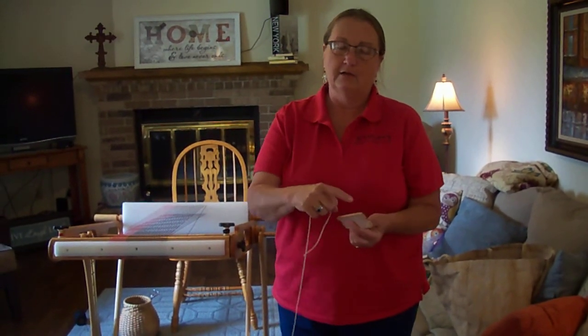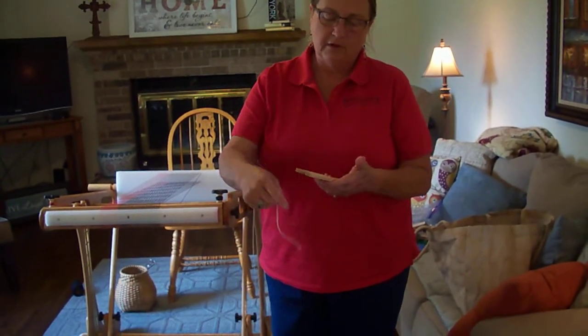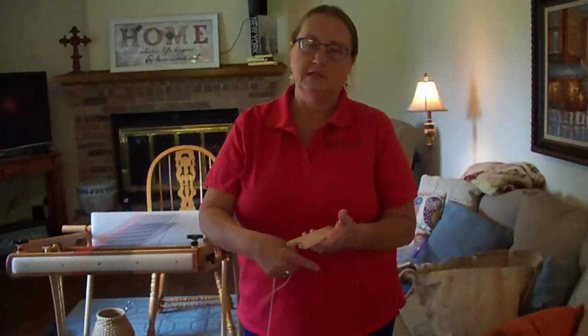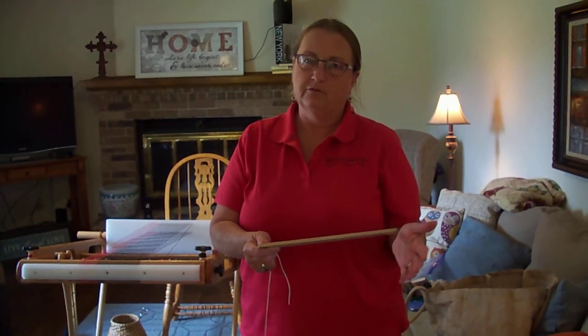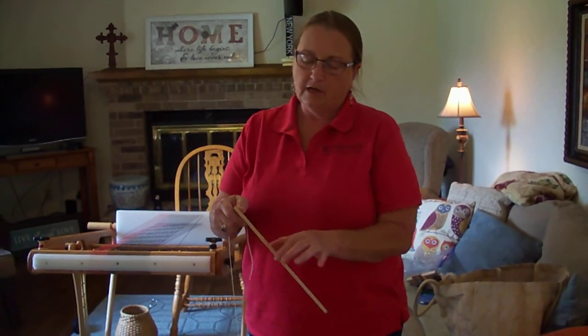You want to wrap a figure eight on the side, because if you load all of your yarn on the center of the shuttle, then you've got a thick piece that's hard to shove through your shed. So by loading it on the side,